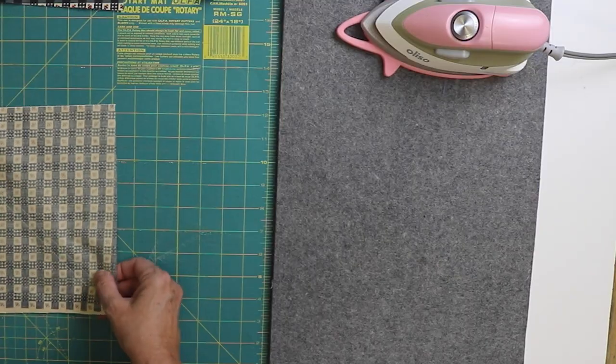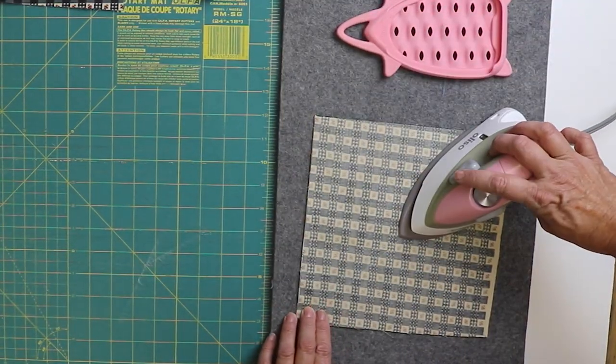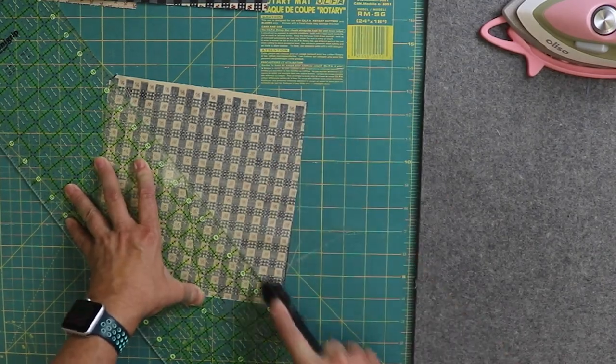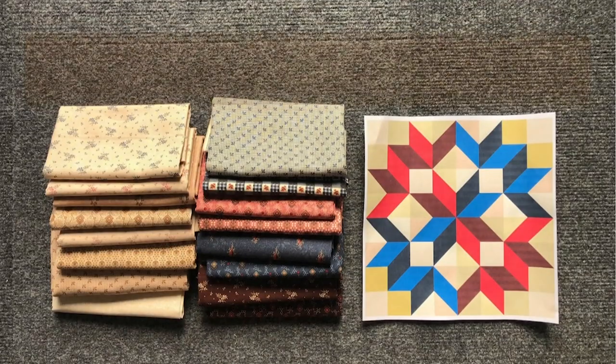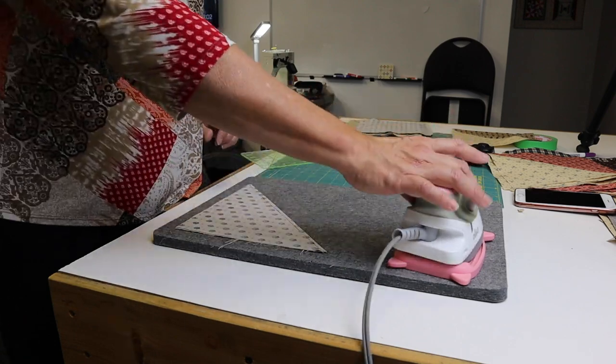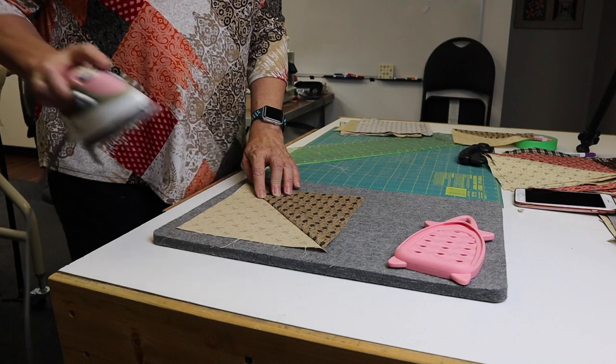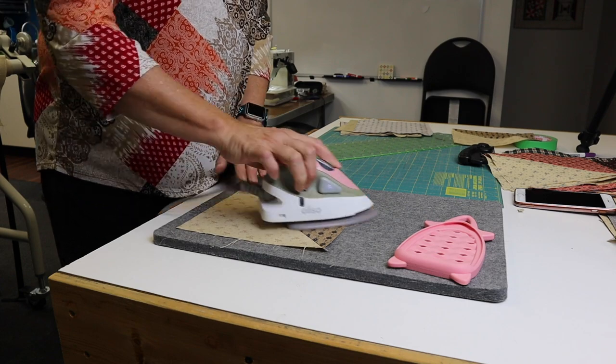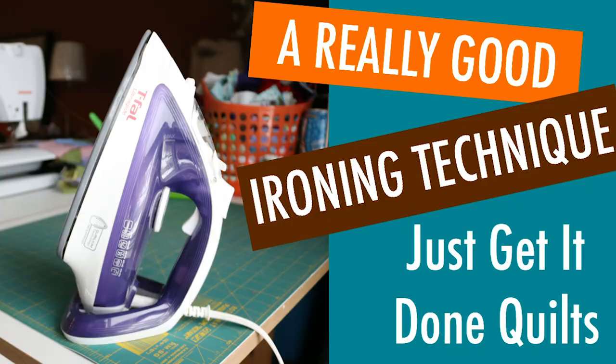Before we trim, give your seams a good press. No swishing your iron here — we just want to flatten the seams. Align your ruler between the diagonal seams. This does not need to be perfect; this is one time when accuracy is not so important. Pressing your half square triangles well means your points will be more accurate. Set your seams, roll over your fabric and finger press, and then press with a hot iron. This is a bias seam, so be careful not to stretch it with your fingers and not to swish with your iron. Be sure to watch my video on a really good ironing technique — it's an oldie but a goodie and I'll leave a link to it in the notes below. And I press to the dark side.